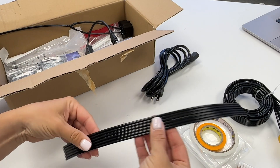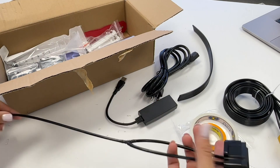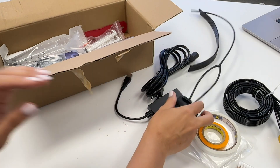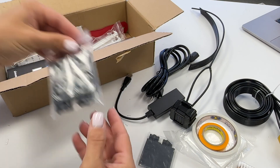There's some tape, there's some cording, there's a couple of adapters, and a bunch of different things that you may or may not need during the setup or while you're using the printer. So put that stuff aside for now — you don't need that quite yet.